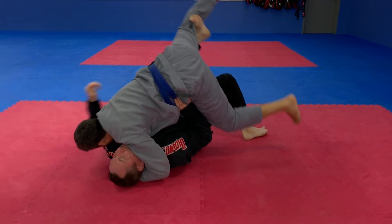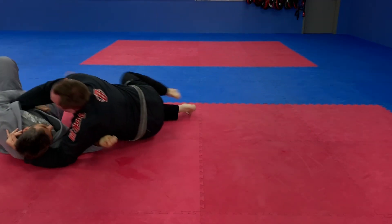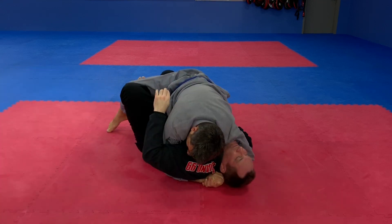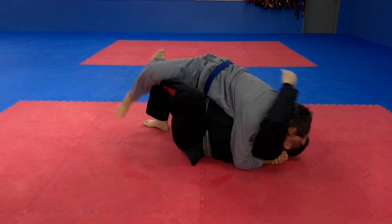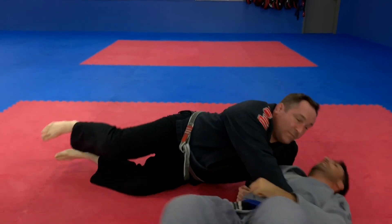This is a really simple and effective quarter guard sweep. The great thing about it is even if your opponent manages to post when you try this sweep — because you're pushing forcefully on his hip — there's a really good shot. You're still going to be able to get up and get to your knees.